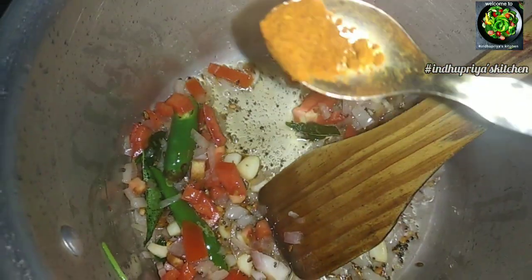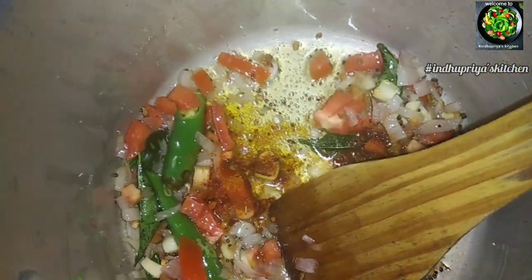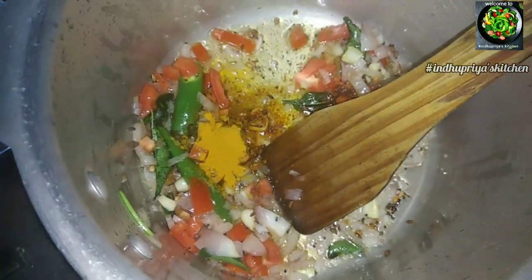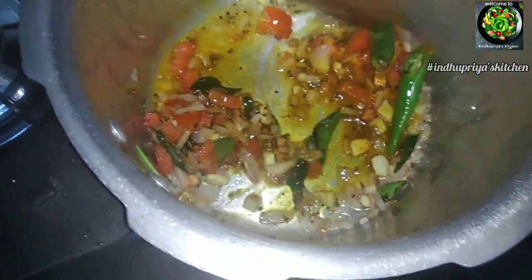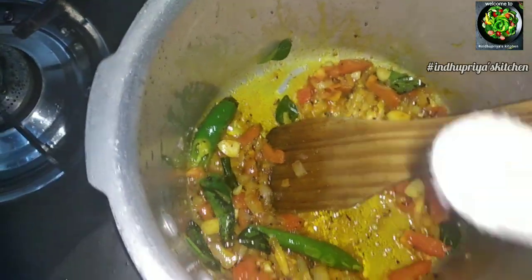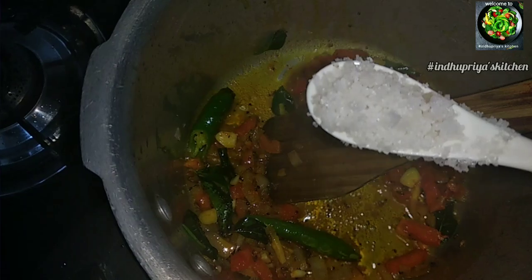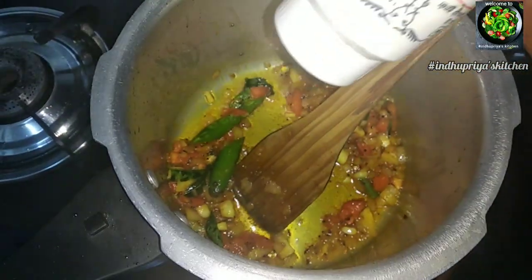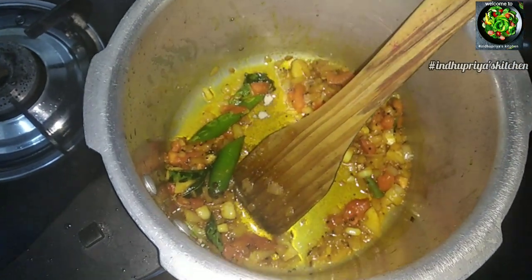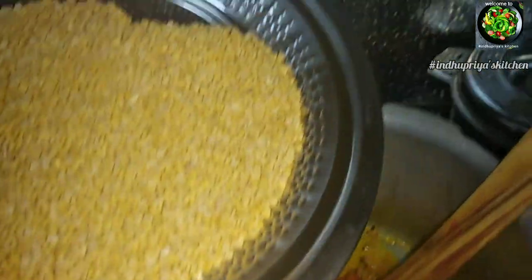Add 1 tablespoon of vegetable beans. Add 1 tablespoon of salt and mix it. Add a pinch of pepper.